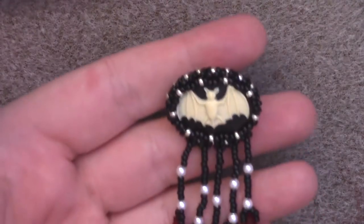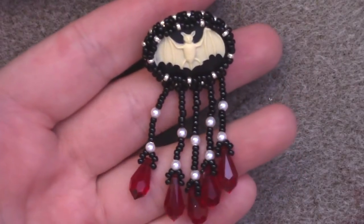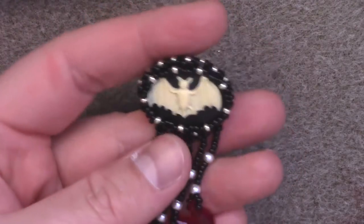Greetings, and welcome to another Lessons with Odin. This episode is rather special — it's done for a guest post on the Dear Darkling Gothic Fashion and Alternative blog, and they asked me to do a project for them. This is what I have come up with: this delightful bat pin.